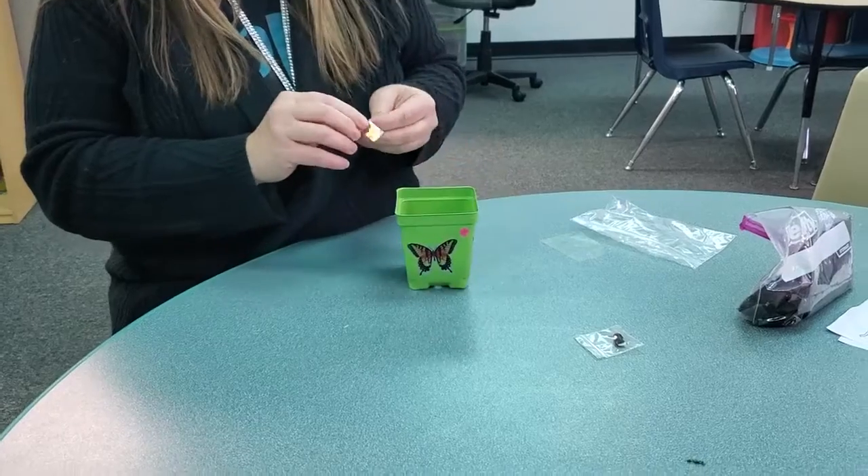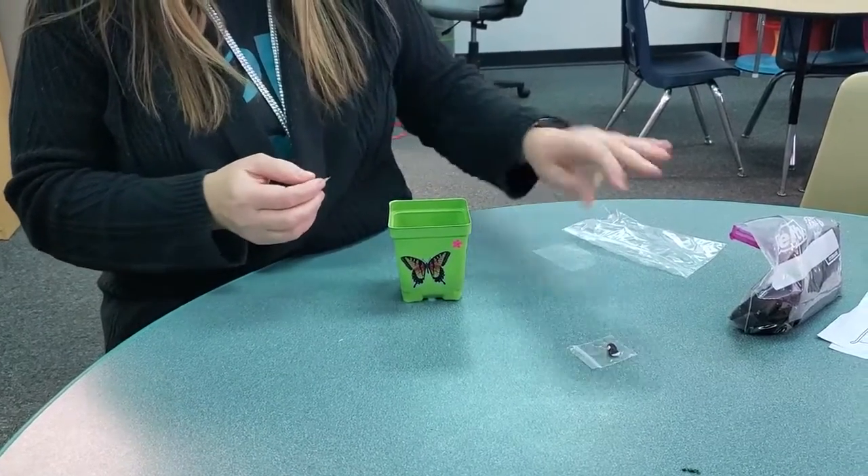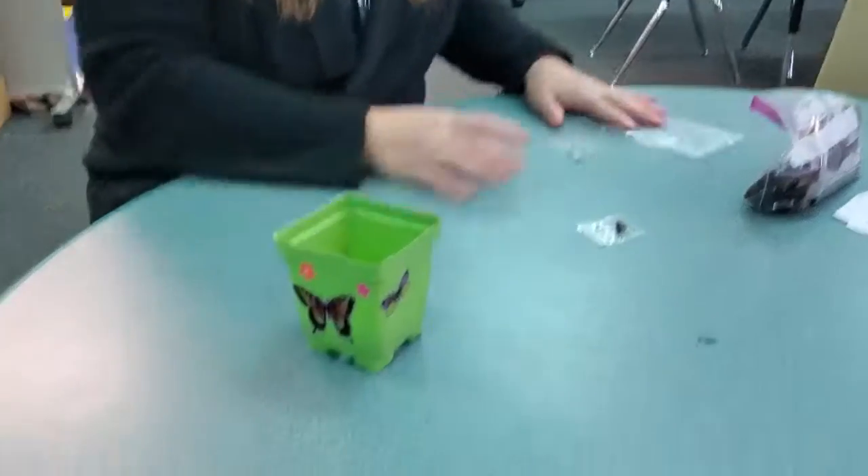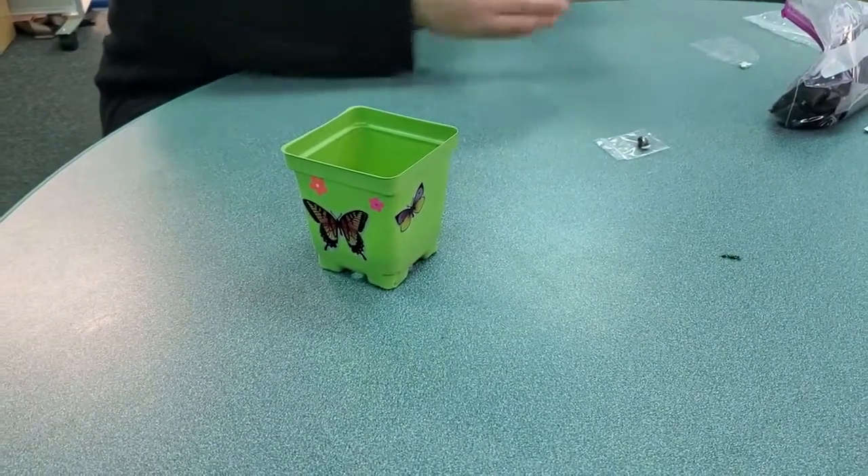Put a flower there and a flower here. So that's what mine looks like. Yours can look like whatever you want it to.